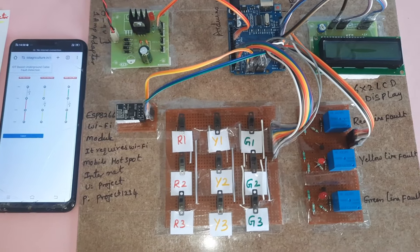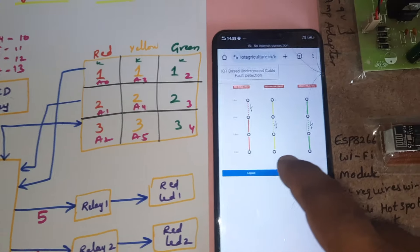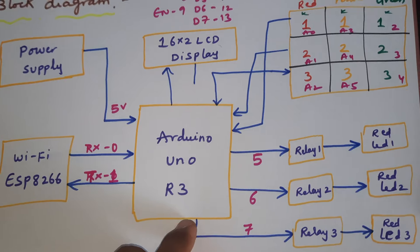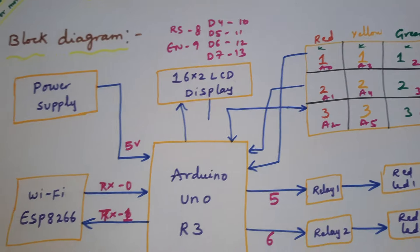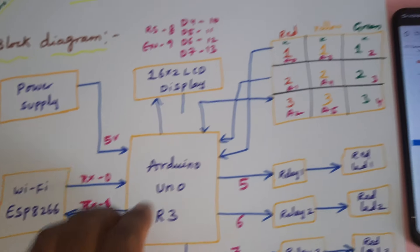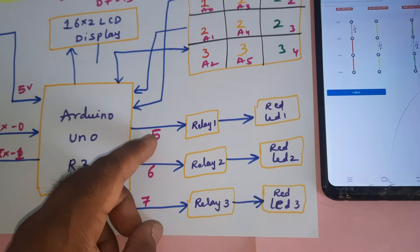The project title is IoT-based underground cable fault detector. We are using one website for monitoring. The system handles red cable, green cable, and orange cable fault detection with a power supply. Components include an Arduino R3 board, 16x2 LCD display with RS, EN, D4, D5, D6, D7 pins, and an ESP8266 Wi-Fi module. The cable fault detector covers one kilometer, two kilometer, and three kilometer distances for red, yellow, and green cables.